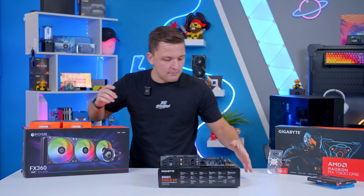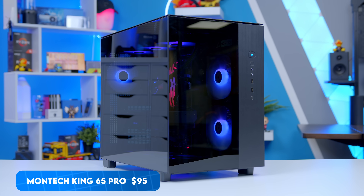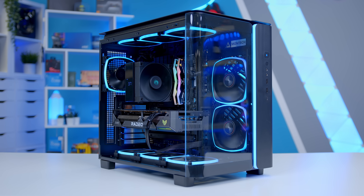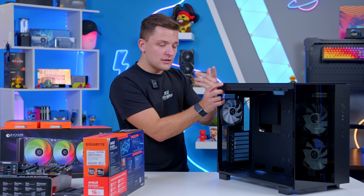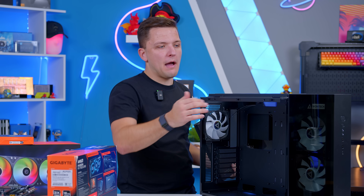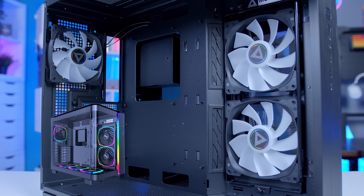Talking of the case, let me guide you through what I've picked. This is Montec's latest King 65. The King range — particularly the King 95 — was very popular, one of the best-selling cases of the last year. The King 65 is basically its little brother. As far as I'm aware it uses the same tooling as the King 95 but without the more expensive panels, without the big RGB section at the front, and it only includes three ARGB fans as standard rather than the six on the King 95.